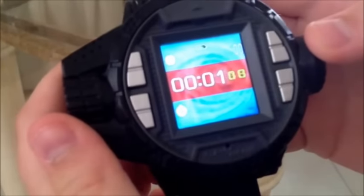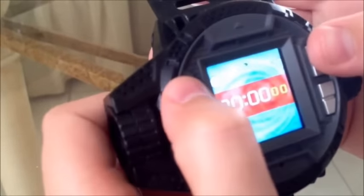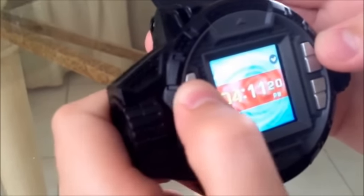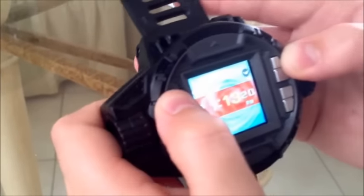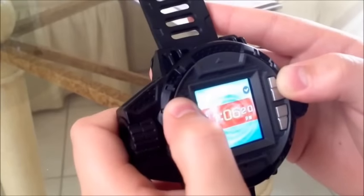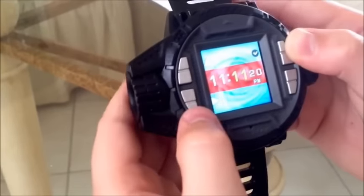It shows the seconds. Here's a stopwatch — it starts, see? It goes time if you want to do running. Then you can reset it. Let's go back to home. You could change the time like this, and then you could change the minutes. You could also hold it to go faster for each one of them.